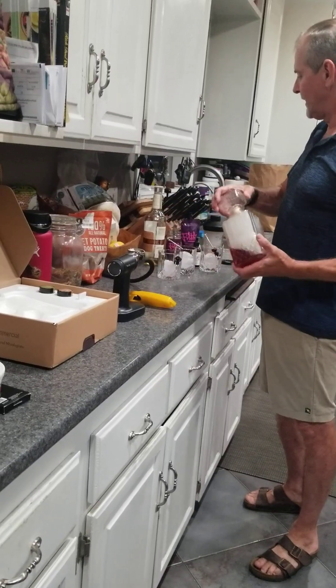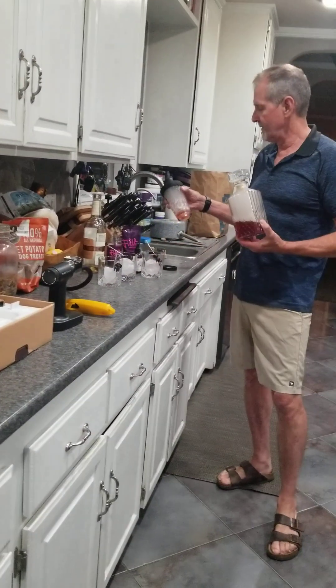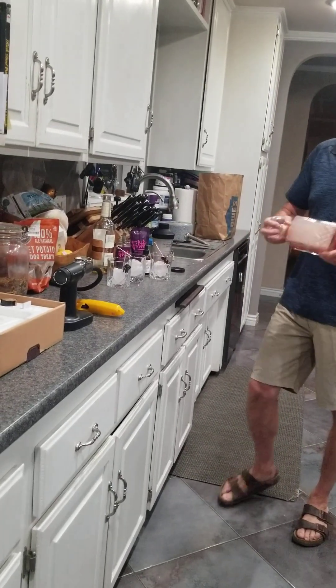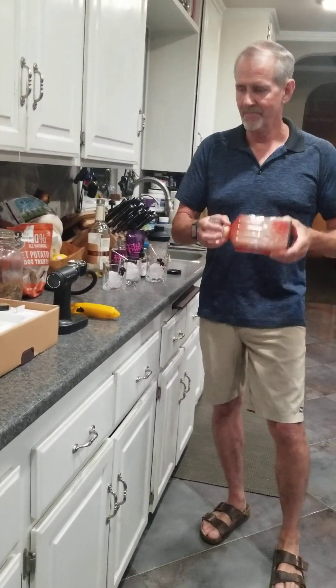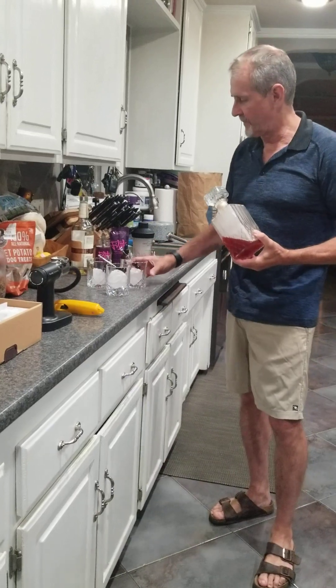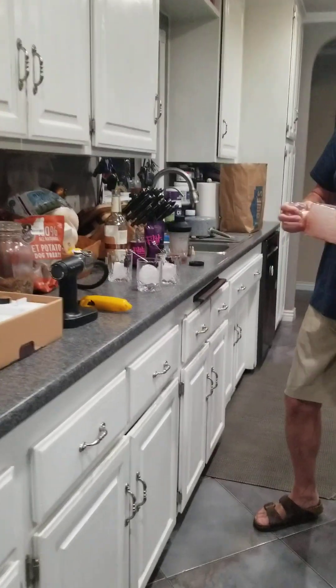And then you do the filthy black cherries. Then after you've shaken your whiskey and rye, you put it in the decanter with the smoke and you roll it through the smoke. Wow. You've already got your little ice cherry blocks right here set up. Are those round ice cubes? Big rounds, yeah.